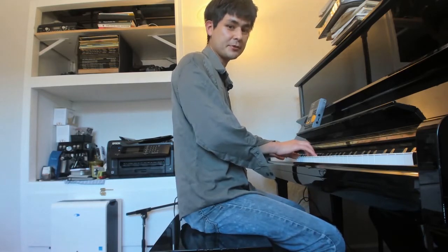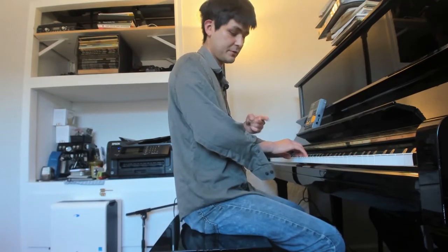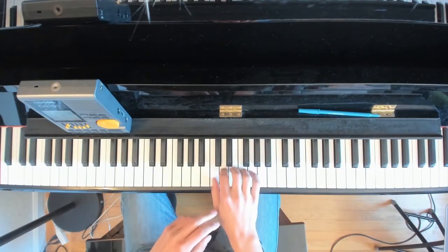What we want to do is generally keep our elbow somewhat still. Our wrist is going to be moving sideways — not up and down. Maybe this angle will give you a better view of it.